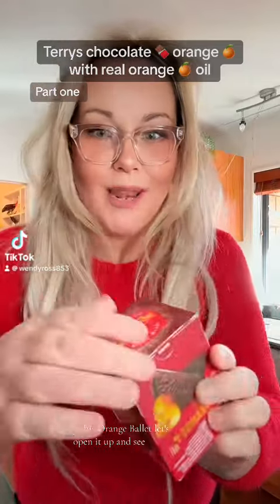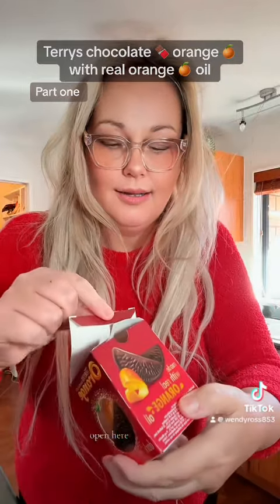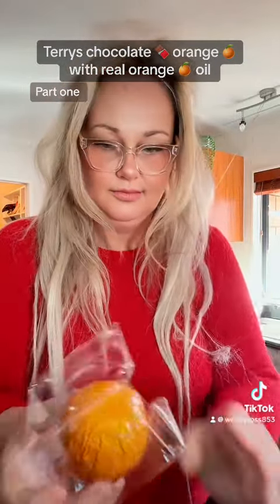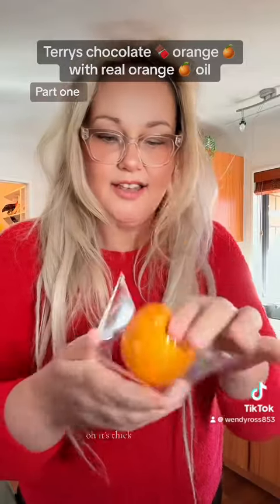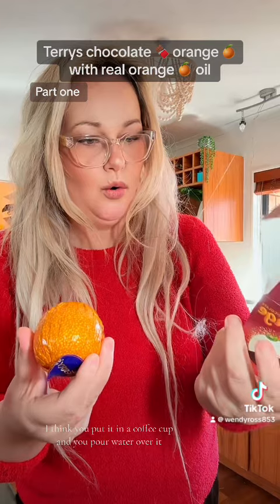Let's try this orange ball. Let's open it up and see. Open here. Oh yes. It's thick. It comes in a little packet. I think you put it in a coffee cup and you pour water over it.